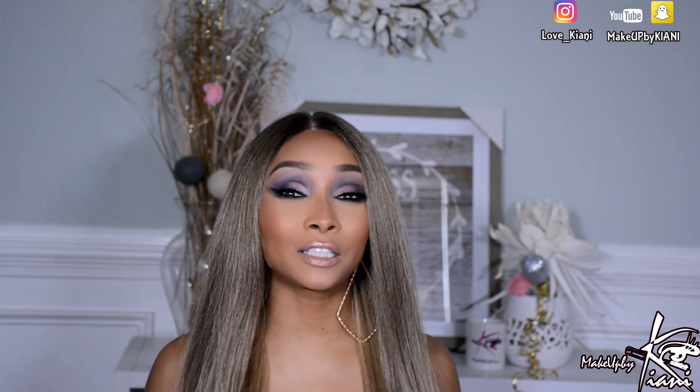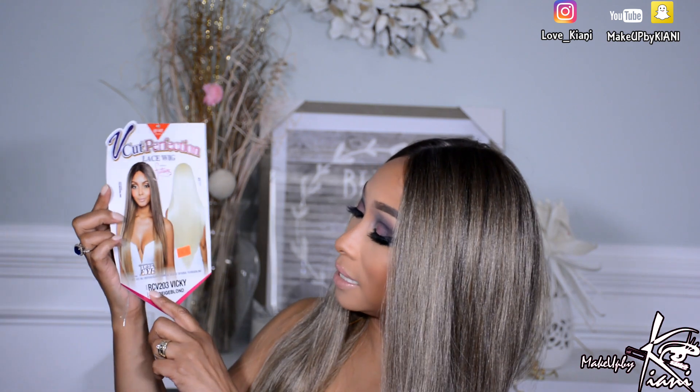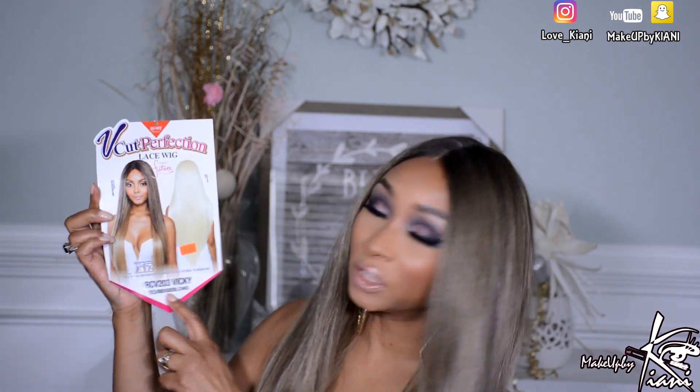If you want to see the details on this unit, just keep on watching. The unit I'm rocking today is by Mane Concept. She is in the style RCV203 and her name is Vicky. The color I'm rocking is TE2, which is a beige blonde, but this unit does come in about 10 colors.